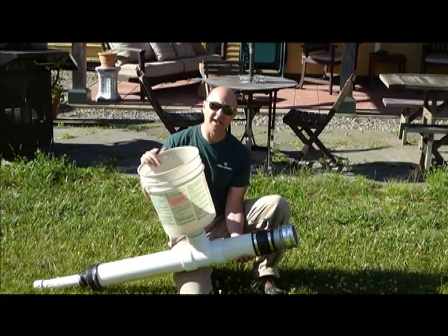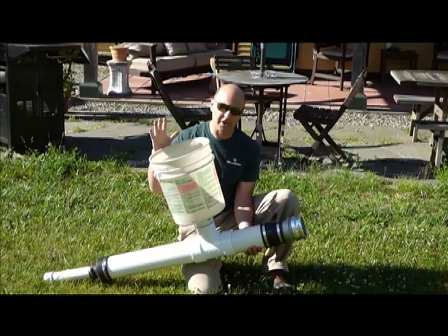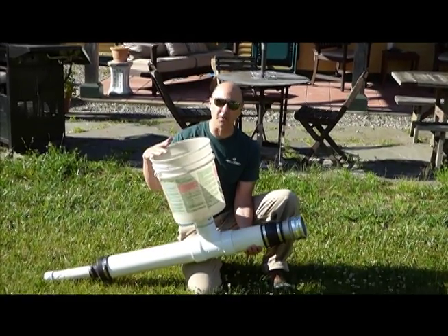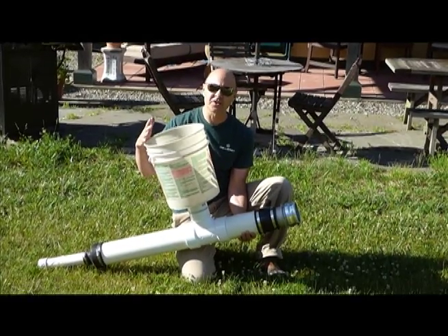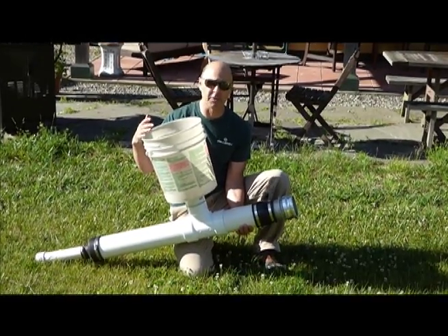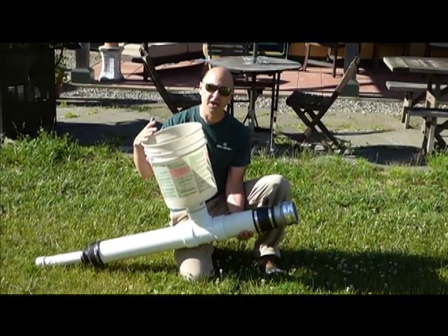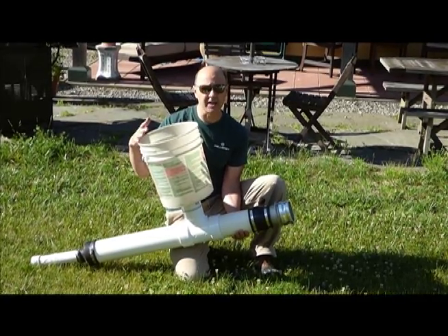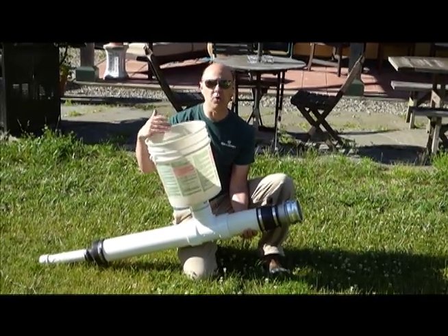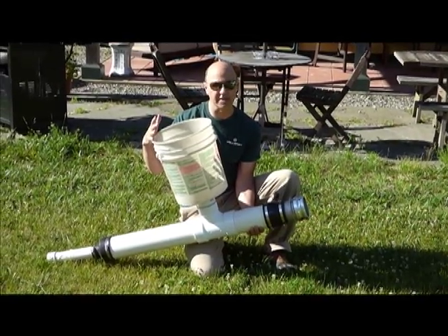So what we've got here is a five gallon bucket, a couple of lengths of PVC and some connectors. We're going to use this together with a leaf blower to blow wood pellets out of 40 pound bags into a three ton fabric bin in the basement for a whole month of continuous green, low cost, high tech heating with wood pellets in the oil boiler in the basement that we've got converted to run on wood pellets.